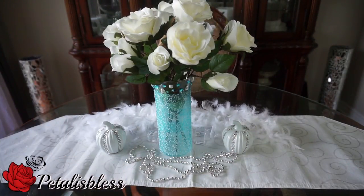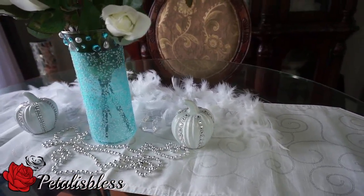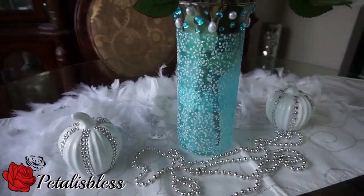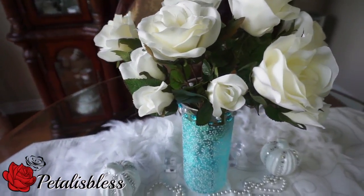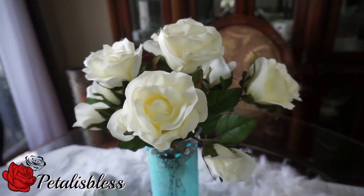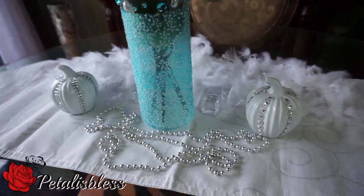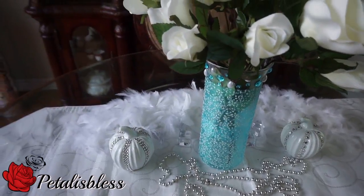Here we go, you guys — our fall bling shabby chic flower arrangement! I think it looks very nice. I like how the lace shows the stem a bit coming through, which is very unique and very shabby chic with my added touch of bling. The flowers look so nice — I love white and cream roses and flowers. This is my kind of fall decor: something that's more blinged out with the light colors.